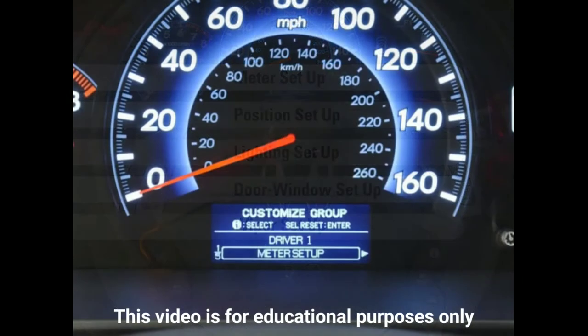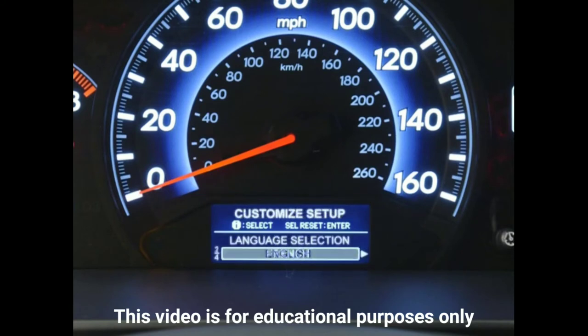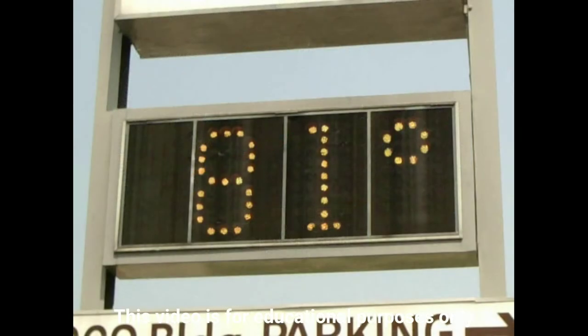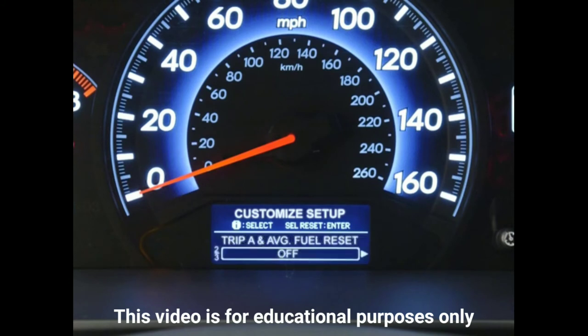Meter Setup allows you to choose the language you'd like the system to display in the MID — English, French, or Spanish. You can also use this menu to adjust for discrepancies between the vehicle's onboard outside temperature gauge and other sources. And you can set the trip odometer to automatically reset to zero each time you refill the gas tank.